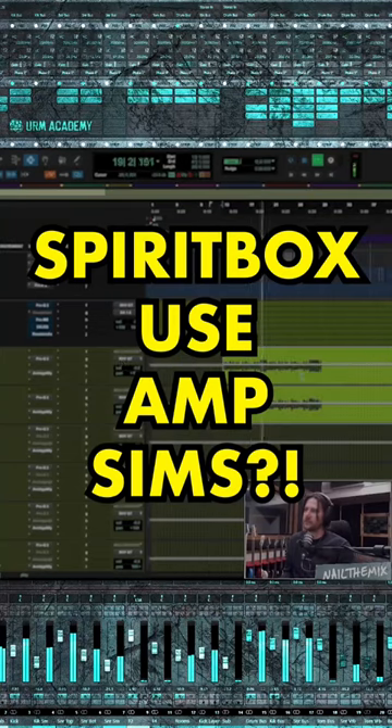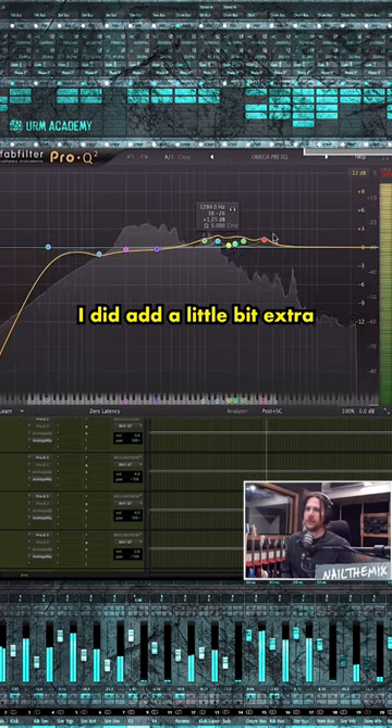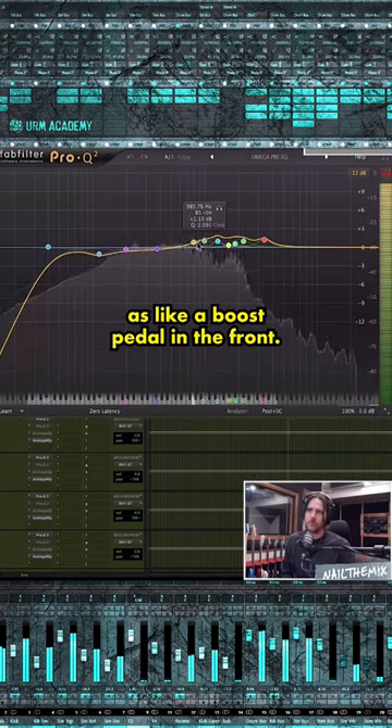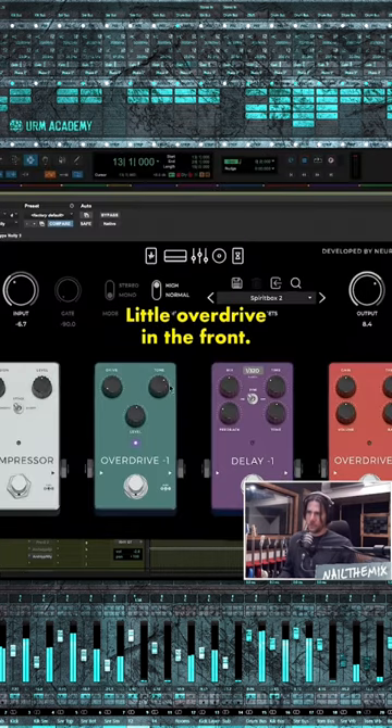Mike plays his guitar properly, that's why it sounds good. I did add a little bit extra as like a boost pedal in the front, so it's exactly the same on both sides. We went with the classic little overdrive in the front.